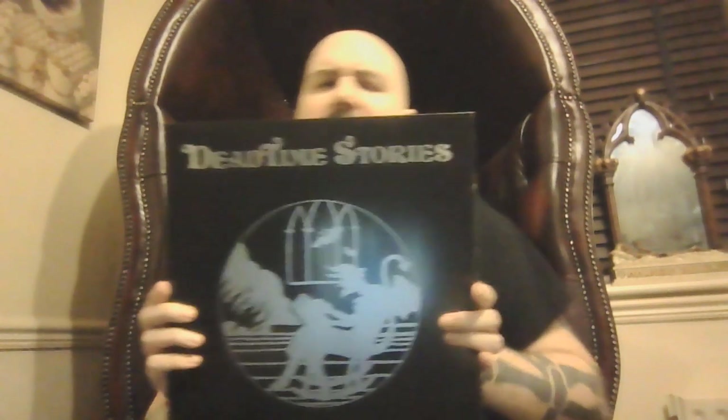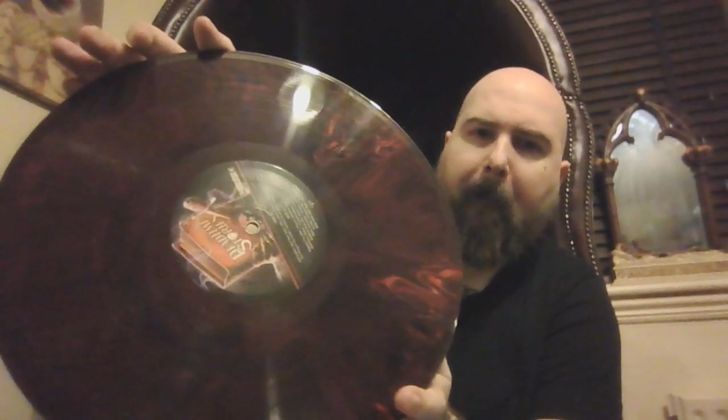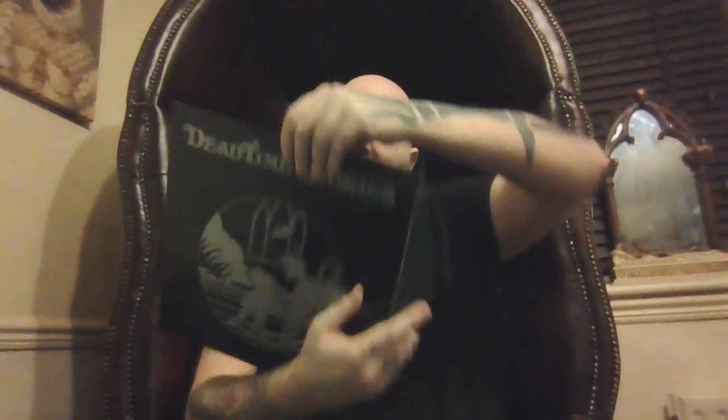Next we have Dead Time Stories — although I used to know it as... was it Freaky Fairy Tales? Freaky Friday was a body swap movie. This is an 80s horror with about three short horror stories in it, some good ones to be fair. This is a beautiful vinyl — it's a marble sort of burgundy colour. There's some killer songs in there. It's a good, quite cheesy movie. That's Dead Time Stories.